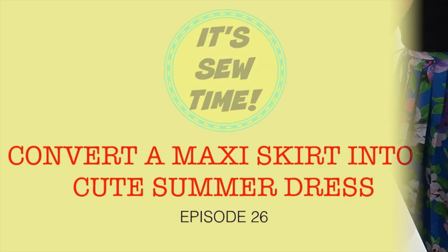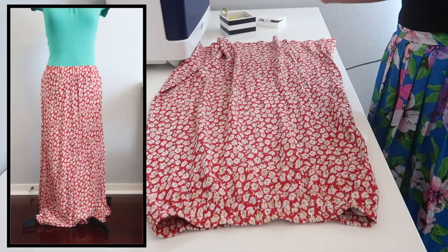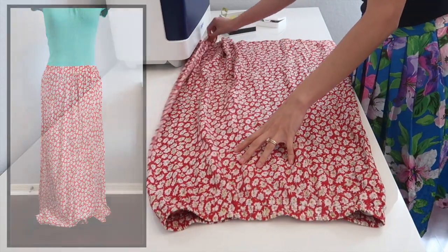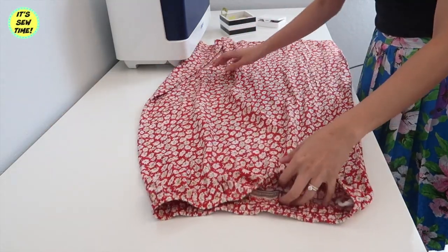Hello my awesome crafty fans! For today's video, I am going to be showing you how to turn this maxi skirt into a dress. So if you want to learn how, keep on watching!